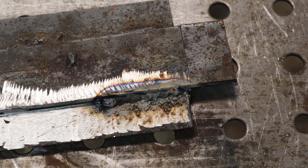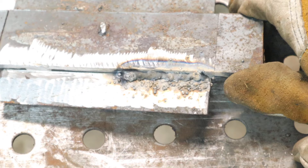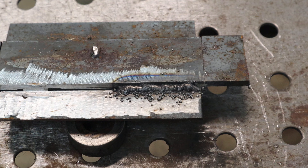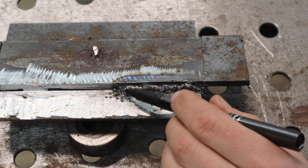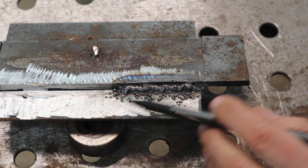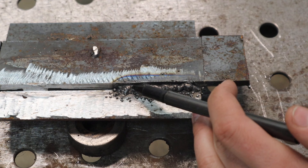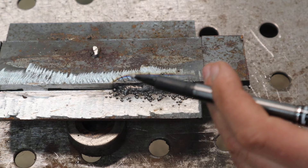Here's the weld - it looks horrible. There's spatter everywhere and it didn't blend into the plate very nicely. After cleaning with a wire wheel, you can see there's an intense amount of spatter. The puddle bounces around everywhere and it just looks horrible - that's because it's not set up properly. A lot of people think flux core is just a horrible way to weld, but believe it or not, a lot of skyscrapers are welded together with this type of wire. When it's used improperly you get these horrible BBs and a wonky-looking weld.